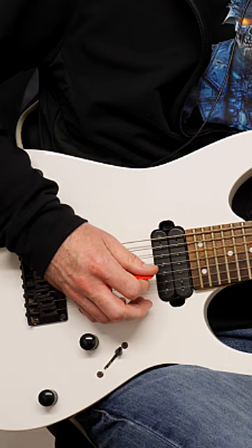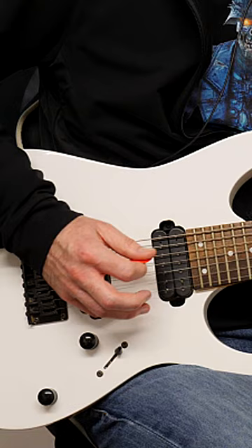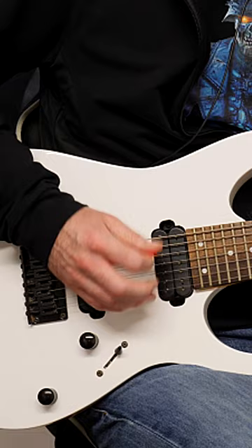When you're practicing slowly, you might realize that you have all the time in the world to do a big wide picking motion. But if you want to get faster, that pick motion has to get smaller, because you can't keep that same range of motion when you speed up.